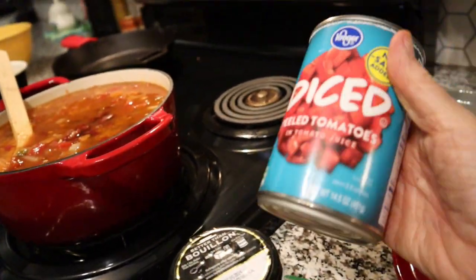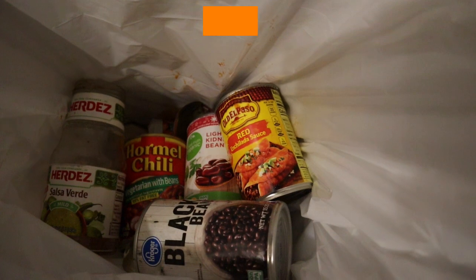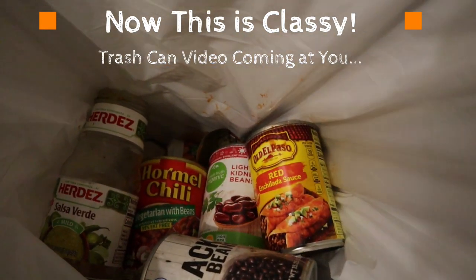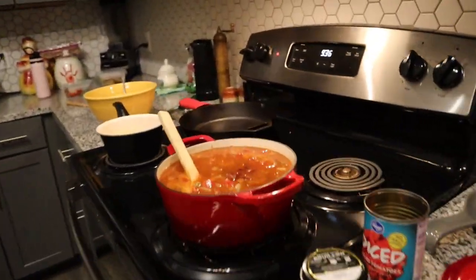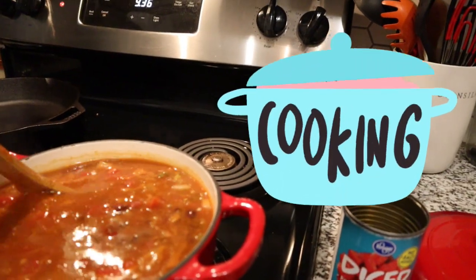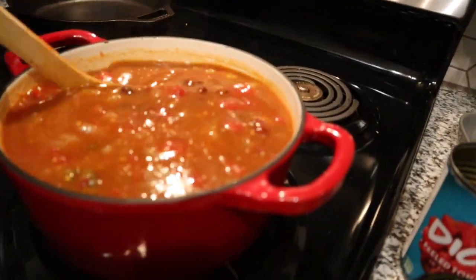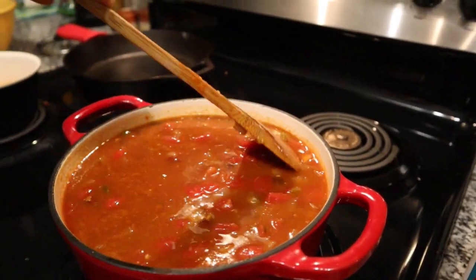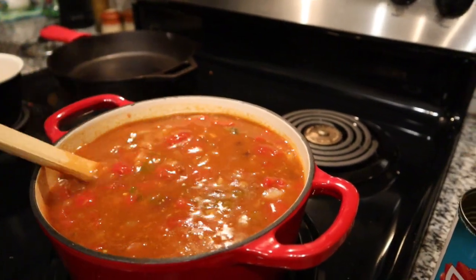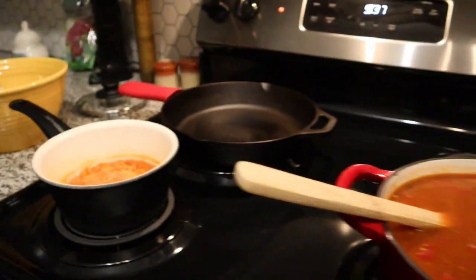On the stove I have some soup that I'm mixing up — kind of random. I put some onion in, sautéed it with garlic, and I have a can of diced tomatoes, about a teaspoon and a half of bouillon. From the trash can you can see everything else was cans: enchilada sauce, kidney beans, black beans, vegetarian chili, and half a jar of green salsa. It has a Mexican flavor and dinner's already going to be ready for tonight.